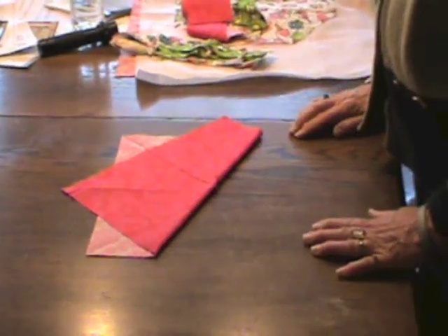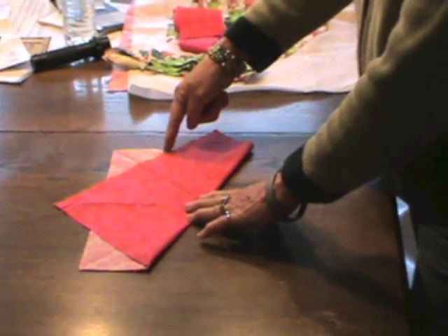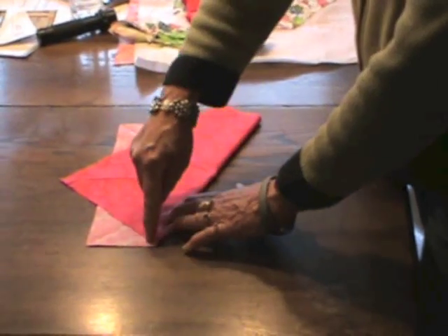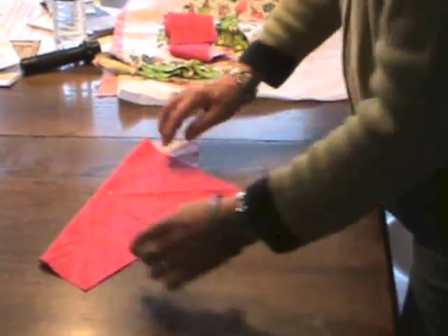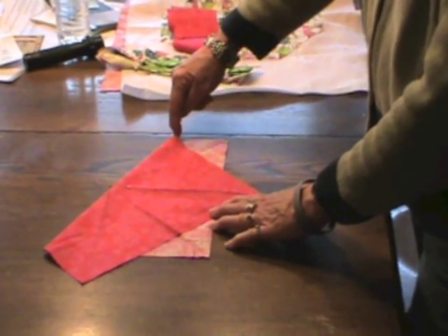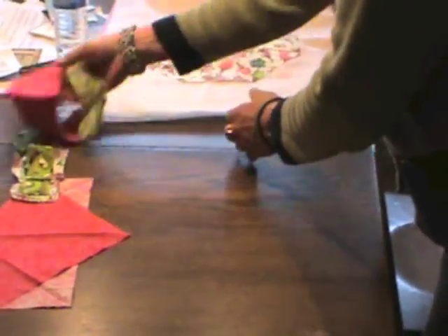When I've completed that, I'm going to take my rotary cutter and cut this triangle off. I'll flip my work over and cut this triangle off and this triangle off as well. I end up with a perfect octagon.